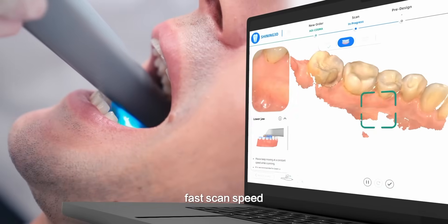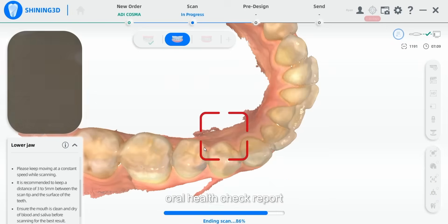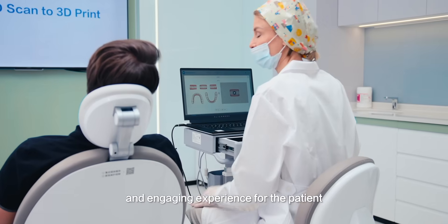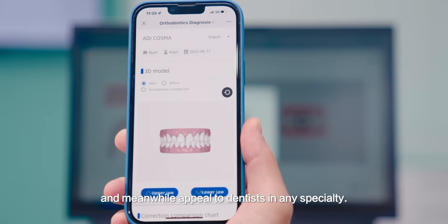High accuracy, fast scan speed, and a series of other features like motion sensing, oral health check report, motor grading, and ortho simulation accumulate into a modern, comfortable, and engaging experience for the patient, while also appealing to dentists in any specialty.